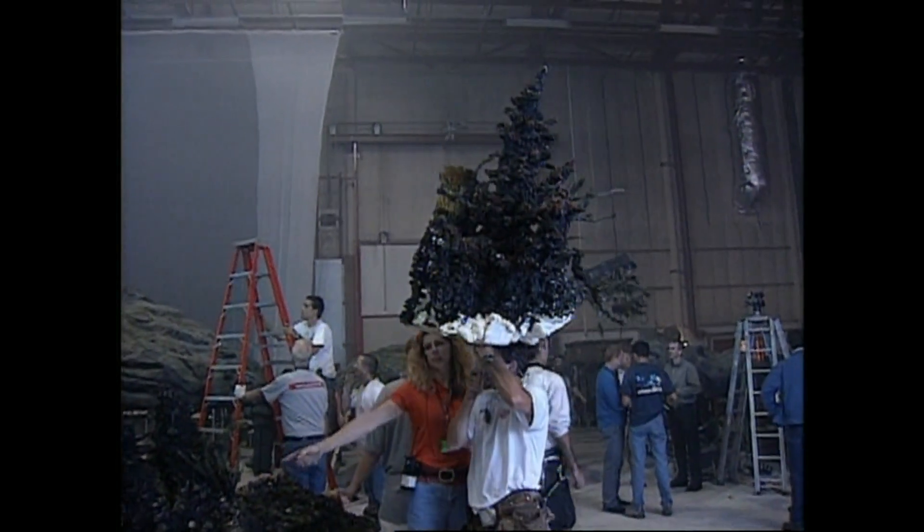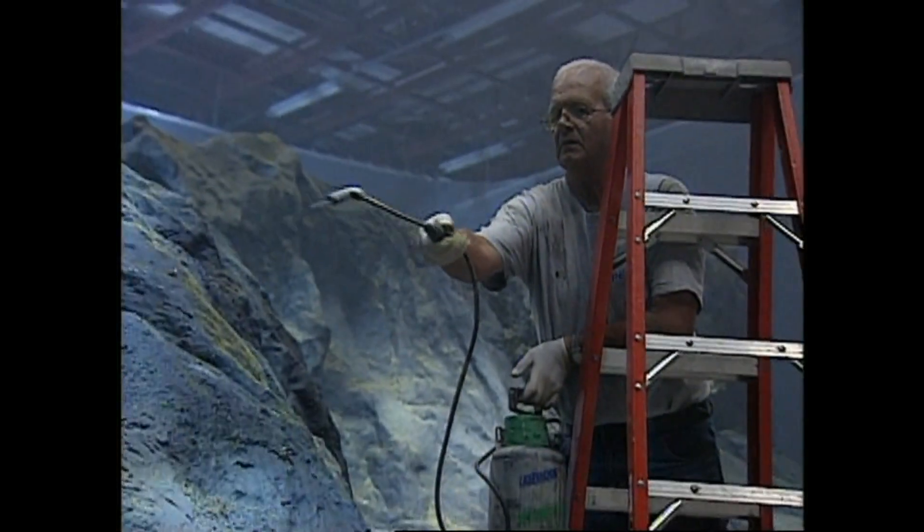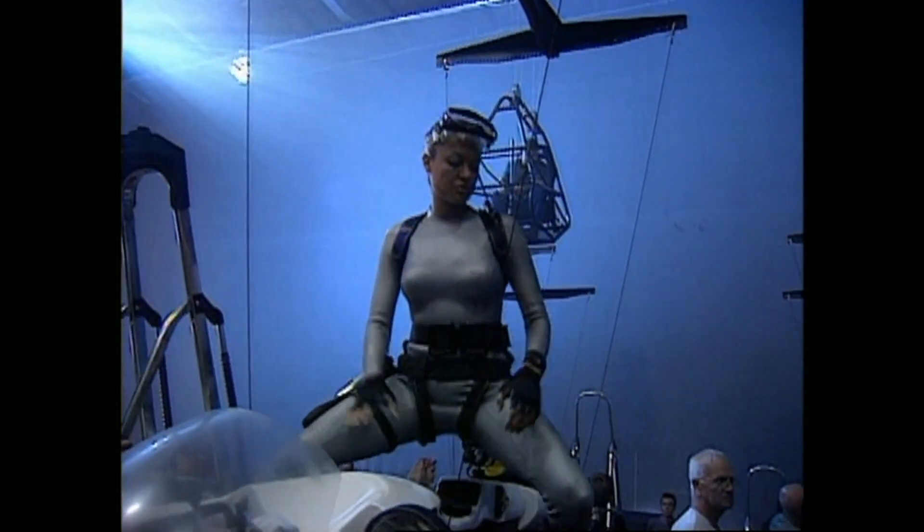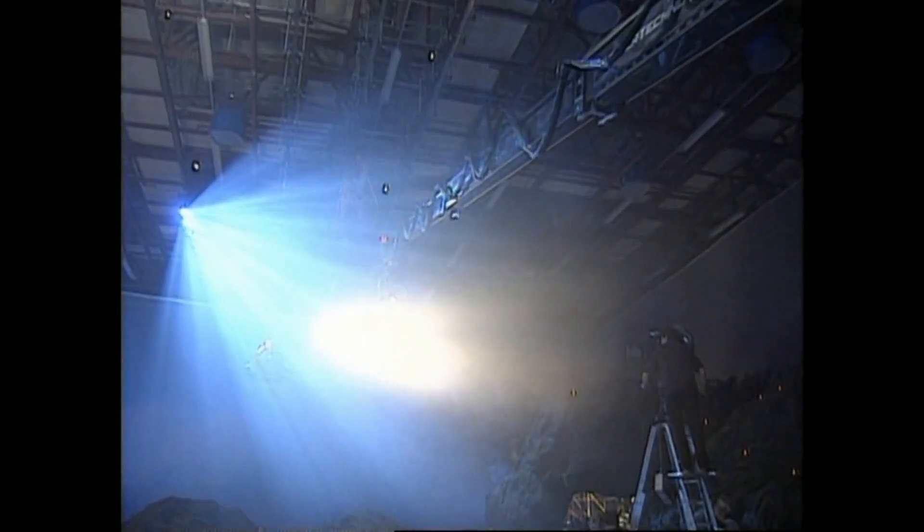So Steve Begg, the visual effects supervisor, came up with this idea of trying to do it dry-for-wet, where you recreate the look as if it is underwater, but actually you're not — you're on a stage.